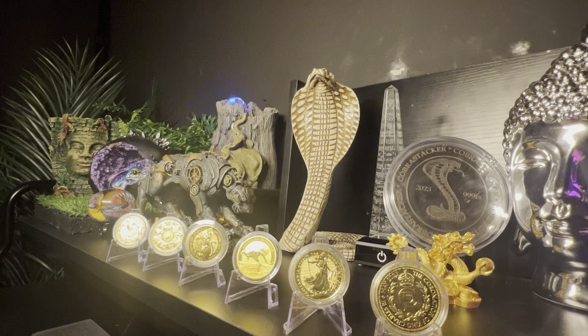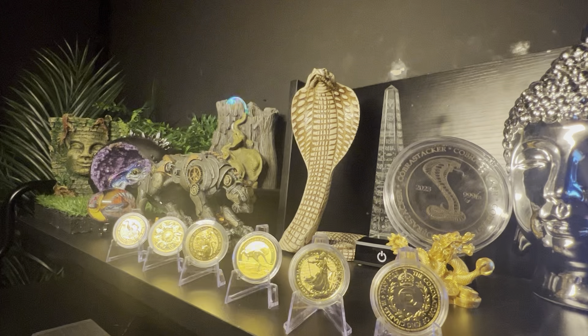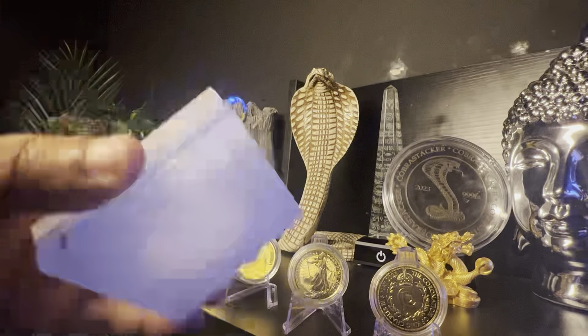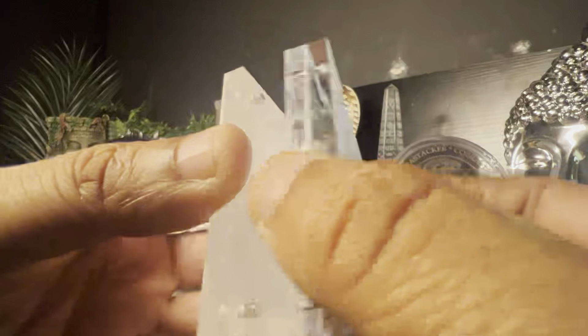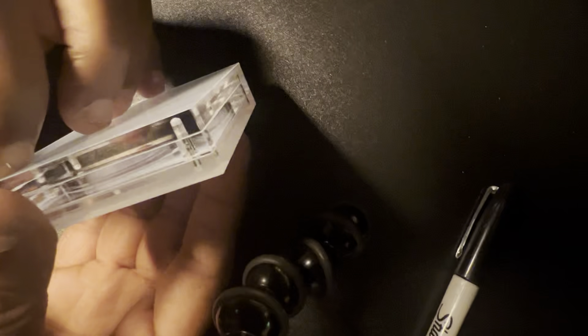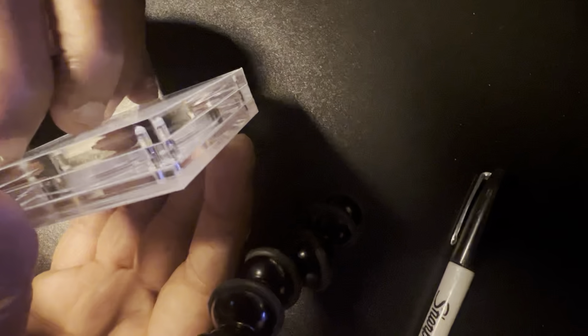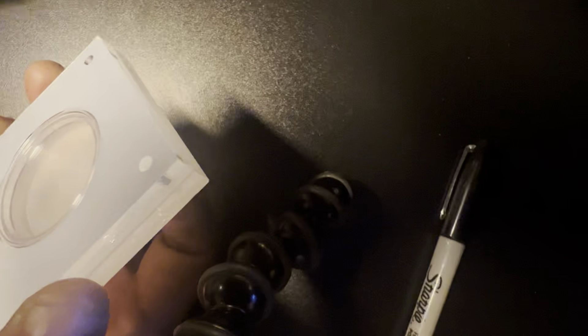When you buy from the Coin Collective, whatever you get will come really well wrapped in bubble wrap, so they are completely safe and secure. Each one also comes with plastic films all around it so all the acrylic is protected. Even on the inside you have the same plastic film, separated into three different sections — an outer case, and once you remove the first cover, you have a capsule in the middle with more protective coating.